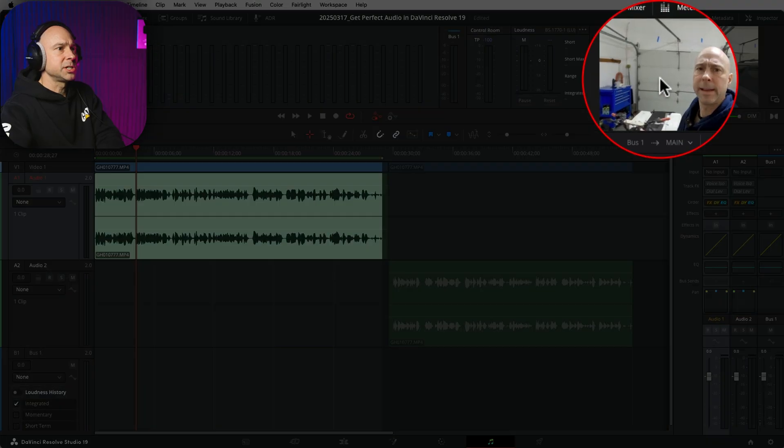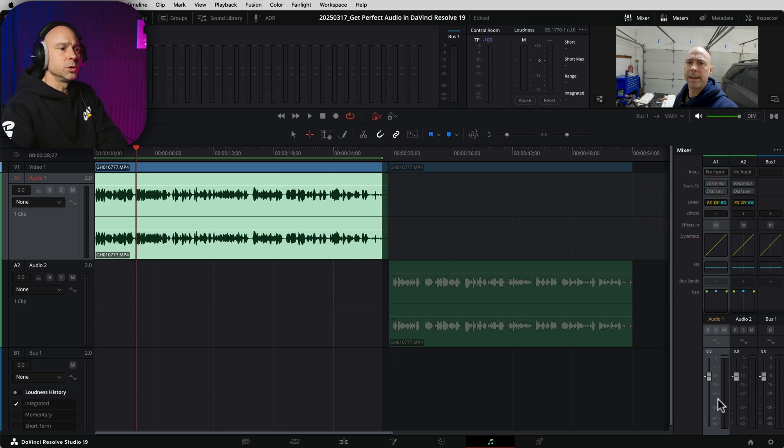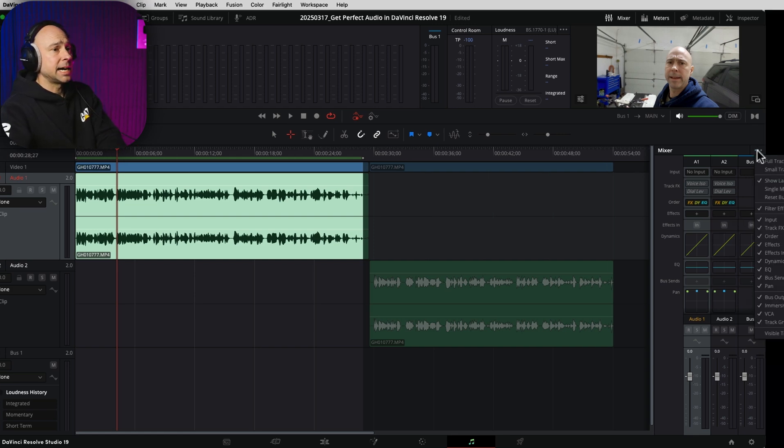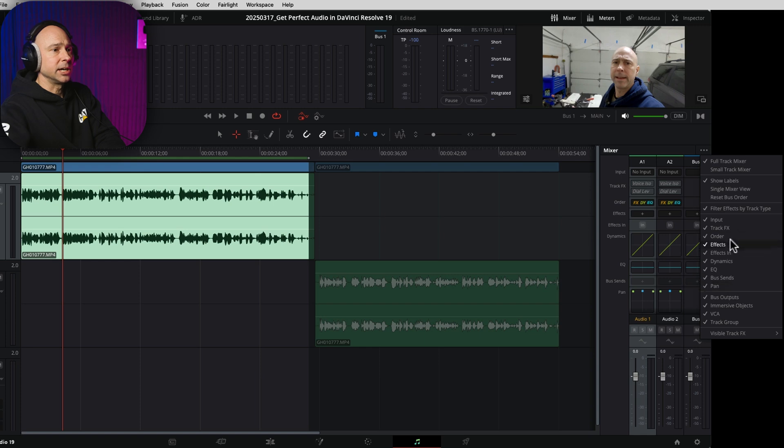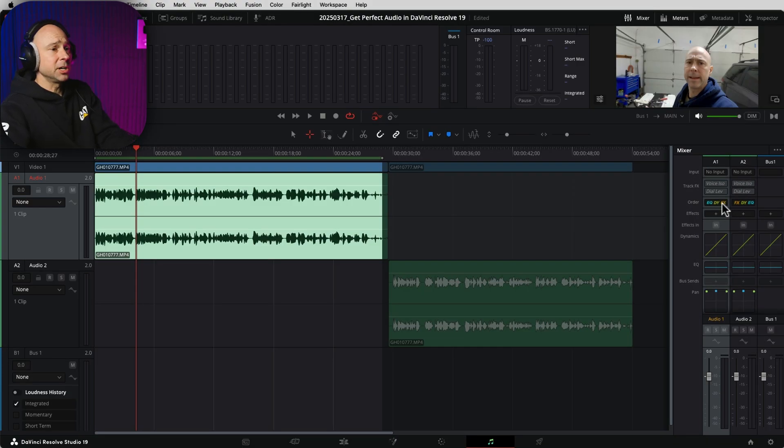First thing I like to do is set your order of operation — how is your audio going to be affected by the EQ, the dynamics, and the effects? Come over to your mixer. If you don't see your mixer, go ahead and open it up. You should see your order right here. If you don't see any of the items, come up to the three little dots at the top, click on them, and make sure all these things are checked on. In our order here, I like to use EQ, then dynamics, then effects. Once I've selected that, I'm going to go ahead and open up the EQ by double-clicking it.